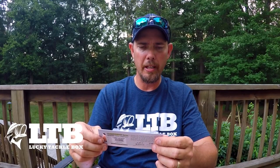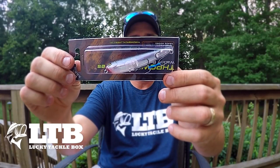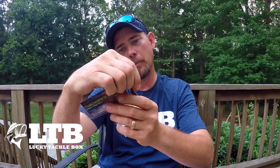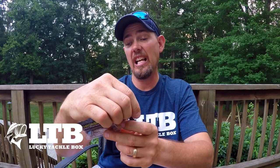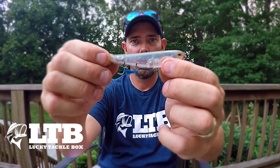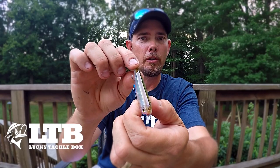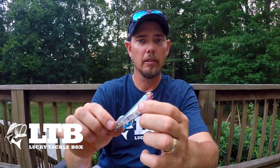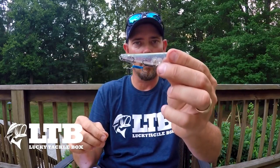We got the Throwback Lures Walking Paycheck. This is a cool little bait. Ghost color — I ain't going to even pronounce that last part of it. But it is a sweet looking bait. Let me get this thing out of here. It's got kind of a gold, goldish-brown color on the top. It's got beads on the end of it, as you can tell. It's just a walking type bait.